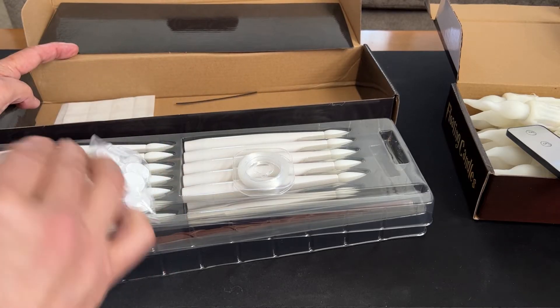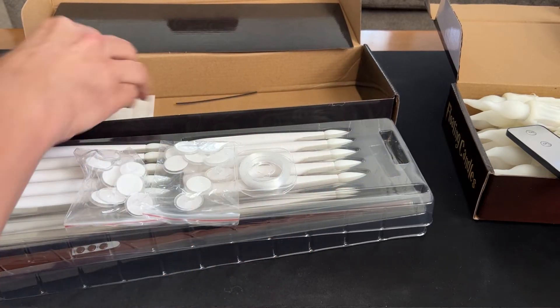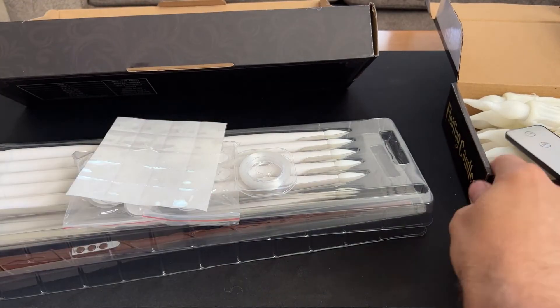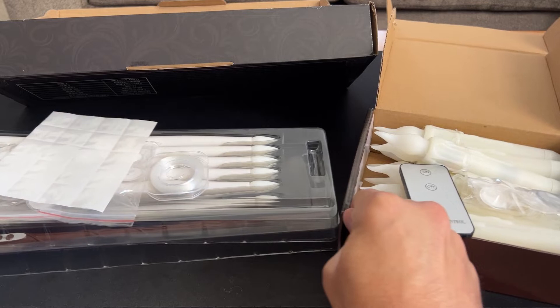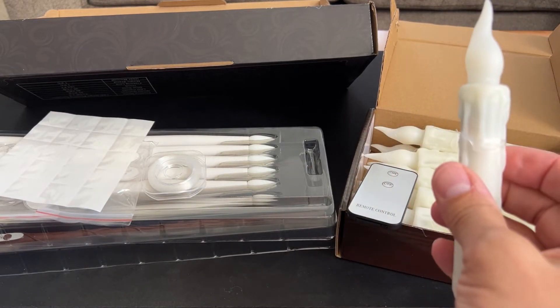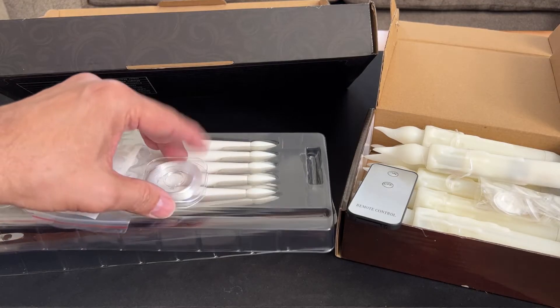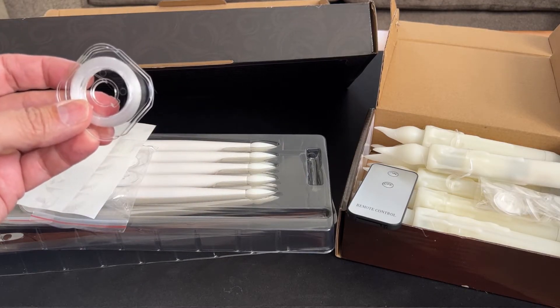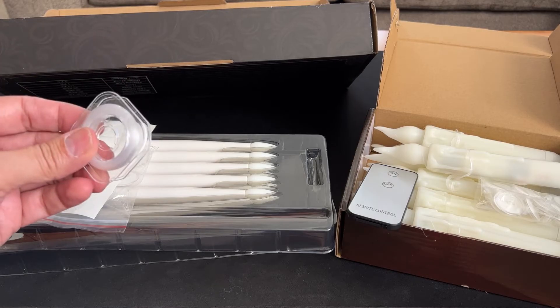It comes with these kind of dots — same thing as those — and then these other kind of stickers. I'm kind of liking these because they actually look like candles, and they're already done for you, so that's so much easier than having to do it all yourself.